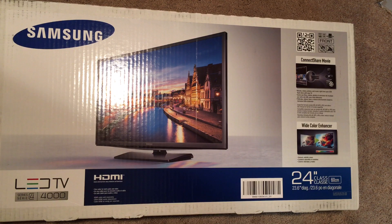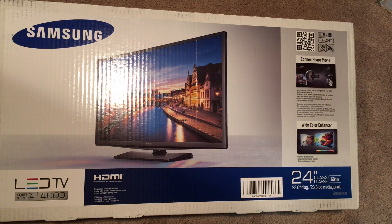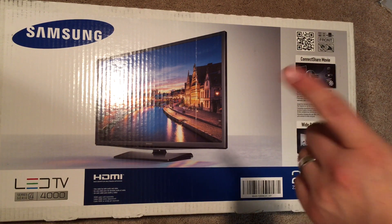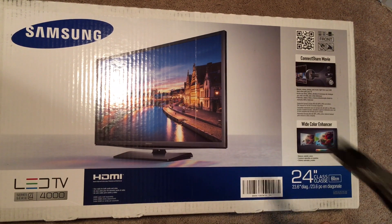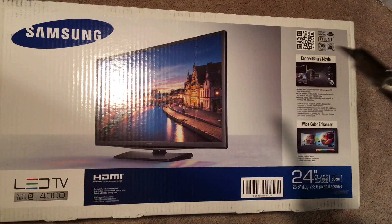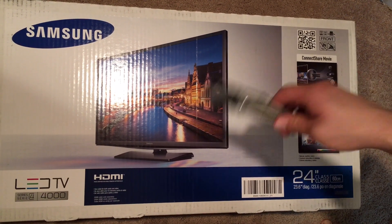Normally it's priced around between $130 and $150. I got this from a store called And That. I got it today and it was on sale for $49.99, so I needed a new TV for my bedroom. It's a little smaller than maybe I would have liked, but the price was very good, so I decided to pick it up — 24 inches here.